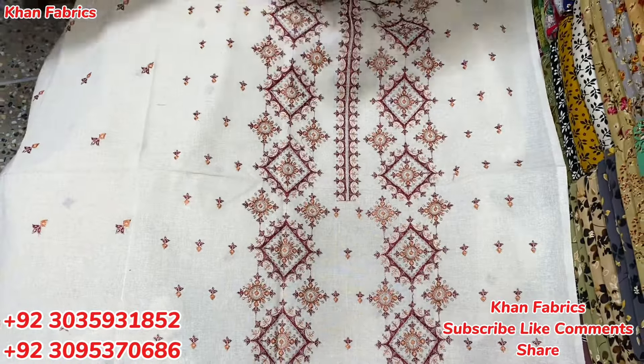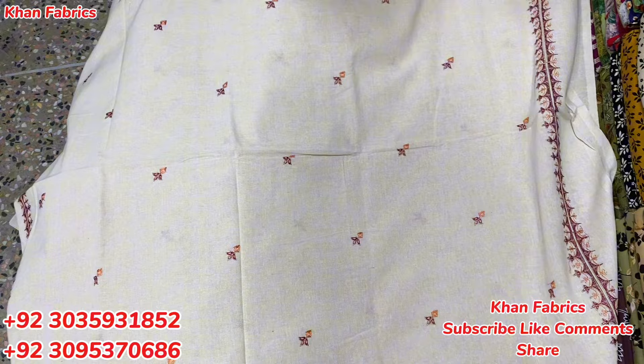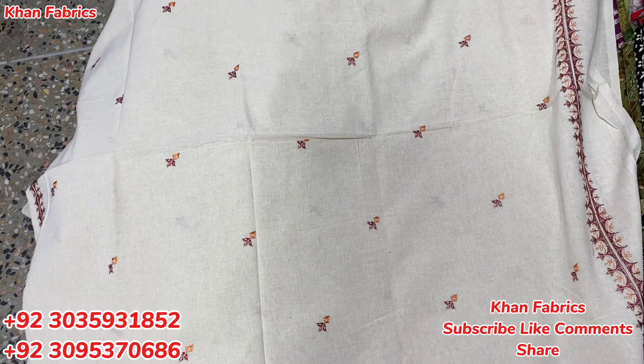It has a price of 2500 rupees. Whatever you want to buy, please take a screenshot and send it to me on WhatsApp. It is very popular, it is better.